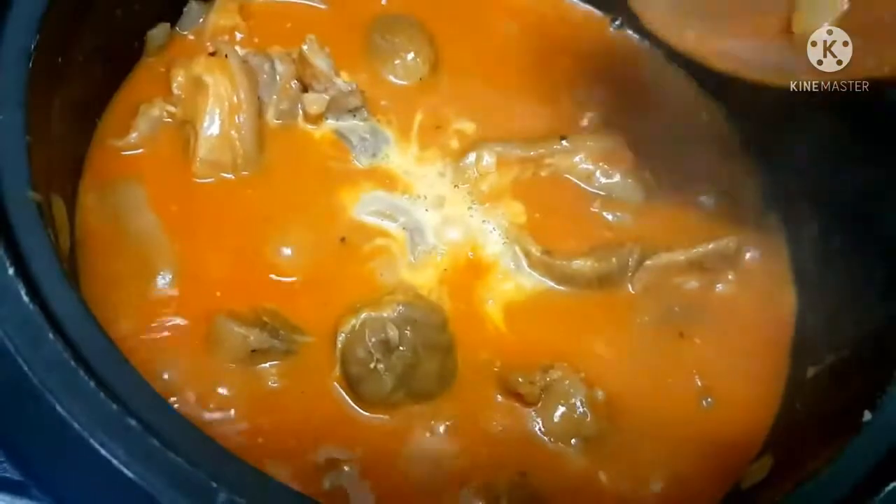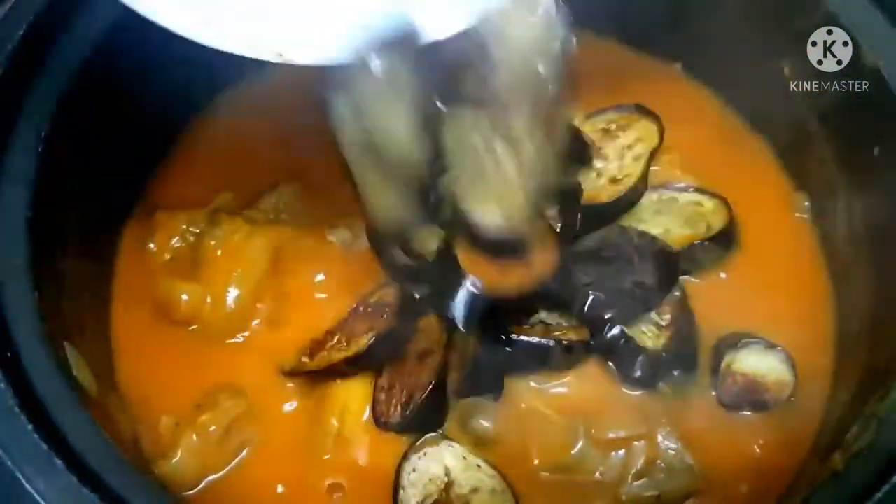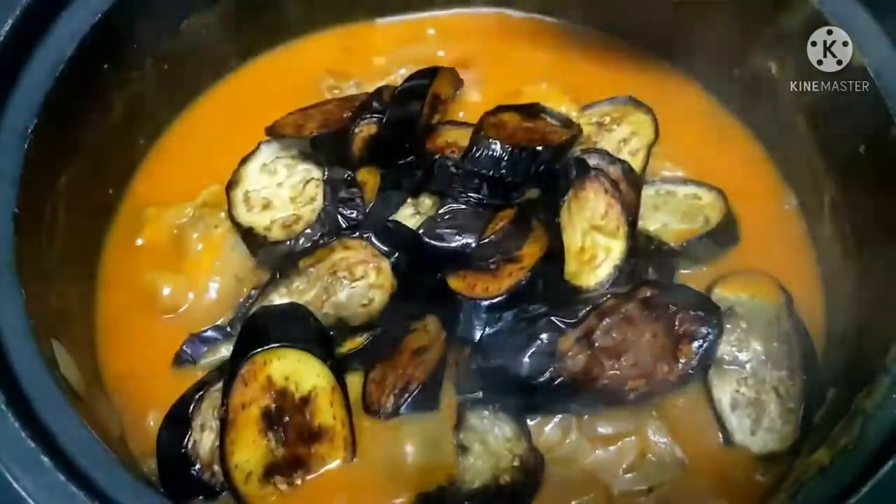The bagoong is what we'll use to season our kare-kare. To thicken it a little, we'll add cornstarch — also dissolved in water first. When the sauce is slightly thick, we'll add in the eggplant and then the pechay.